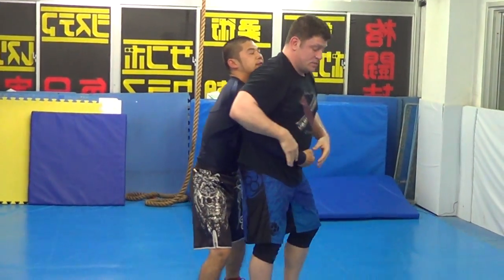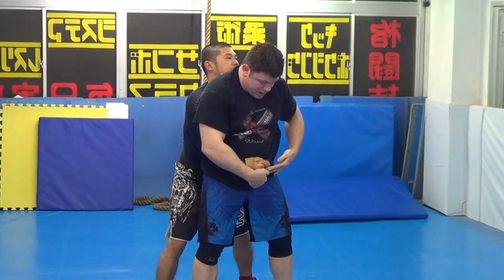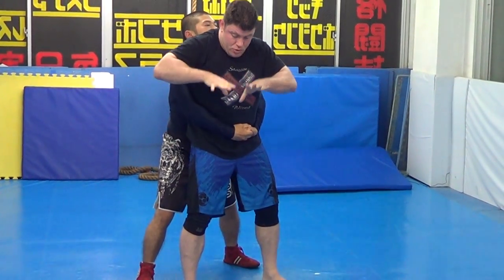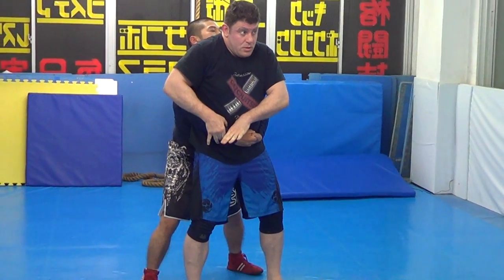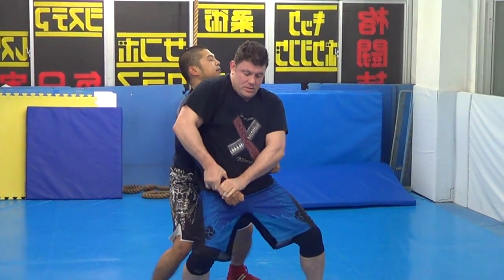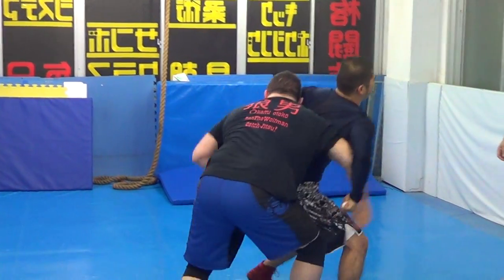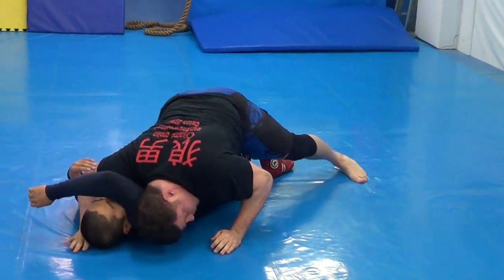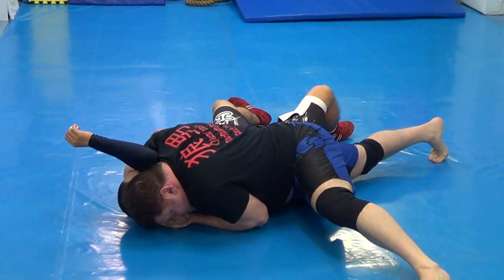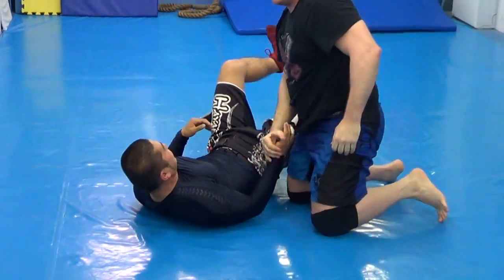One more time. So wrestling - tight waist. Bottom hand this way - strong. Bottom here. Two and one. Katagatami - up, down. Point to down. Post. Okay, thank you. That's the first technique: wrestling switch, back heel trip, roll on the mount, and usually the katagatami arm triangle - they're right away. Thank you. Look at the next video.